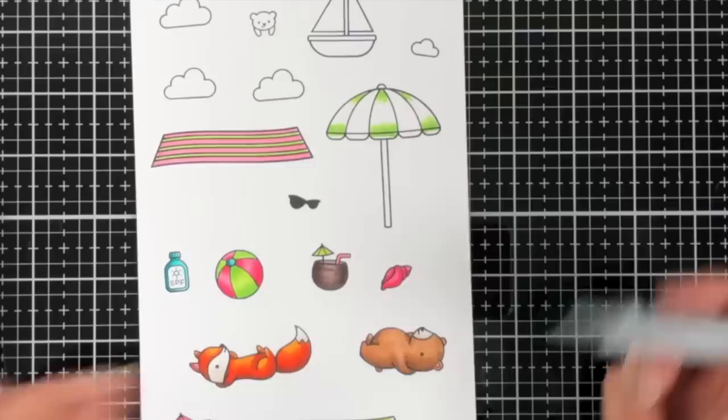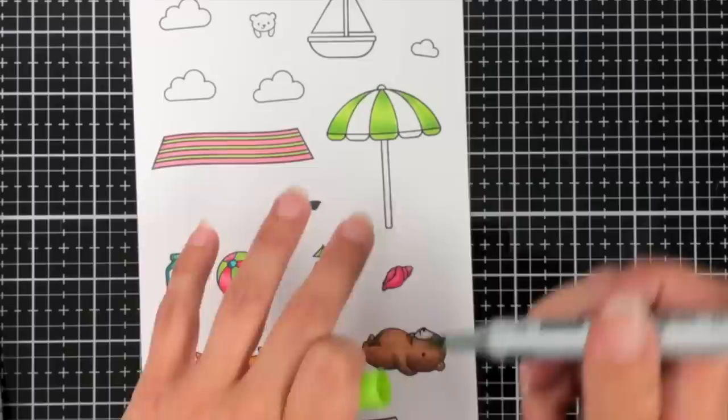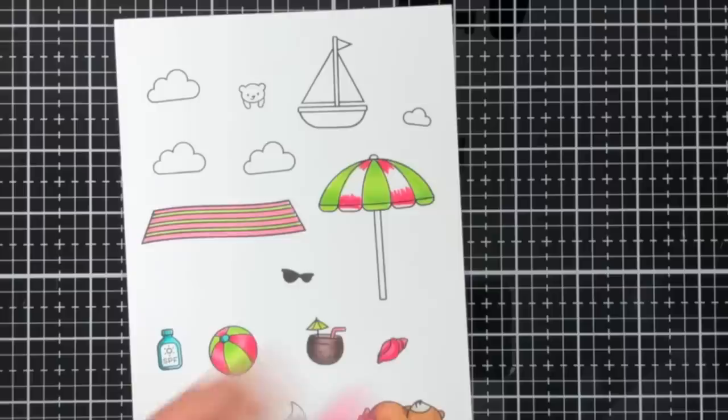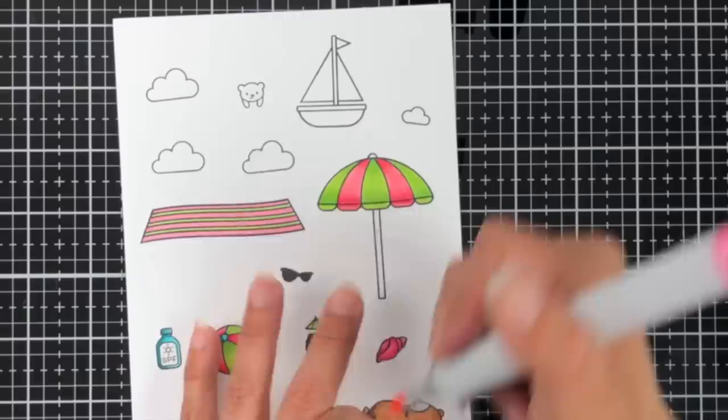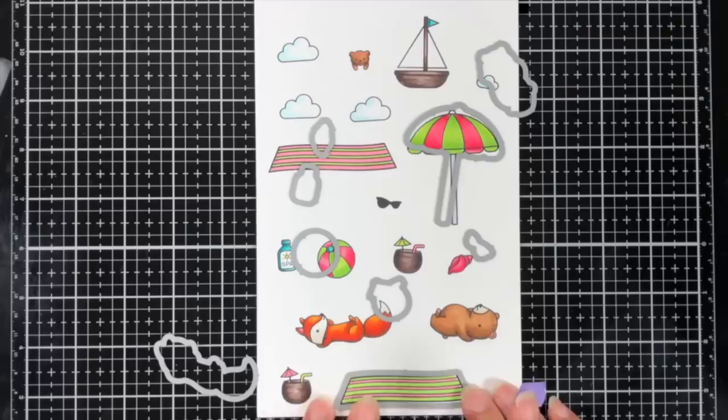For the beach umbrella I used the same colors and technique as the beach ball — darkest to the top and bottom, then went over it twice to blend that out and make the highlight area pop. Same with the pink: darkest towards the top and bottom, blending up and leaving that highlight in the middle. I did come back later and color in the stand for the beach umbrella.